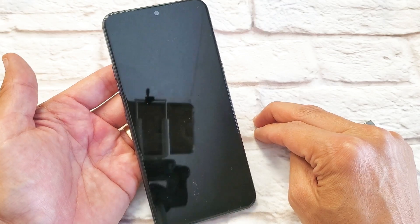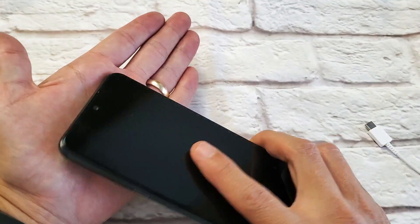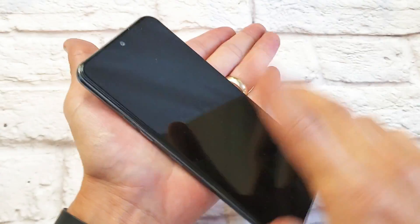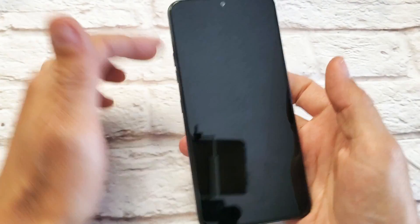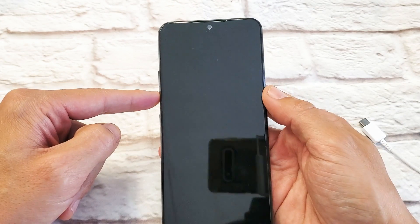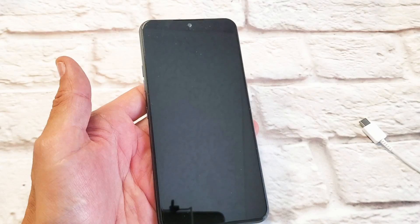This next step I call the smack method — because you got to smack the phone. We're going to smack the back side and the screen side as well. Hold your hand out with the palm. Give it a couple smacks on the top back, also on the bottom, also on the screen, and on the bottom of the screen. Now turn your phone over and force it to restart — volume down, power button, press and hold. Do not let go until you see the LG logo. Hopefully you guys are up now.